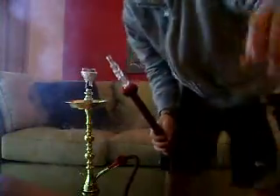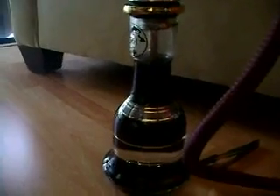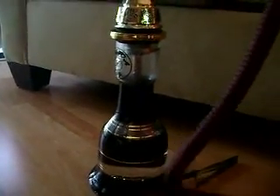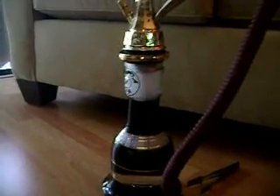I'll show you guys the purge on this real quick — the Farida's purge is really nice. As you can see, it purges really fast. All the smoke clears in about three seconds. And the startup is very nice too.